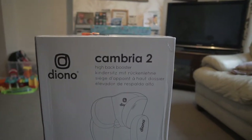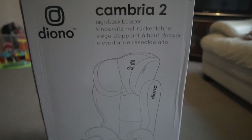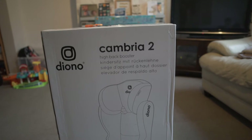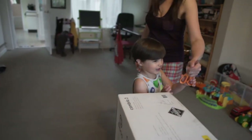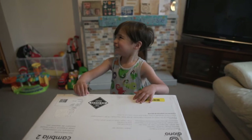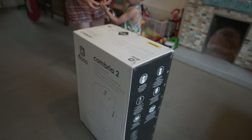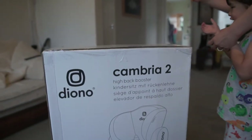We got my little Kahimo a car seat — that one. Cumbria Too, Diono. That is his new car seat because his old one is too small for him now. It's unboxing time! So he's gonna do his unboxing — he's gonna unbox this box with help, otherwise he'll cut his fingers open. That's the Cumbria Too.